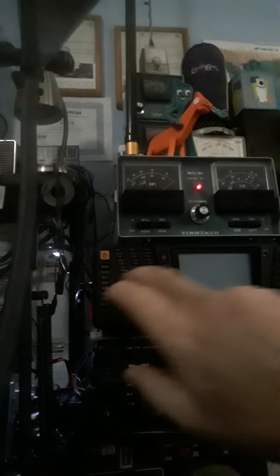Hey, hello there, everybody. We're going to go check out this Alinko DXR8. Let's see what's on the old ham bands here. Do the old switcheroo. Why is this thing not doing anything? Let's see if I can get this thing to stay up there. All right, there we go.